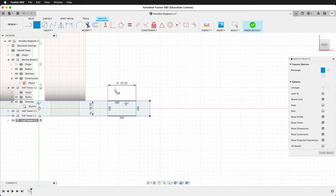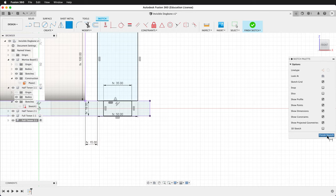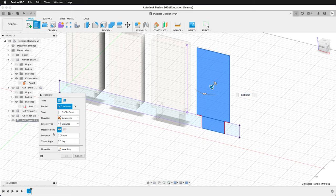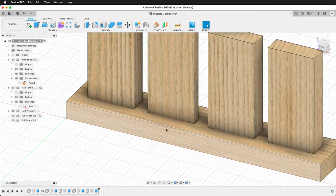Draw another rectangle — length by width. Click the midpoint constraint to align those two pieces. Add the spacing between them. Now our sketch is fully defined and we can extrude. Once again, hide the mortise board. Press E to extrude, select both pieces, go symmetric with a distance of ply divided by two. Re-show the mortise board, activate the top level component, and in a perfect world, our boards would line up like this.